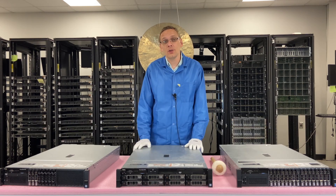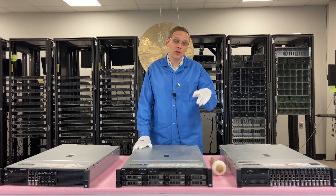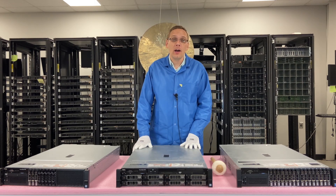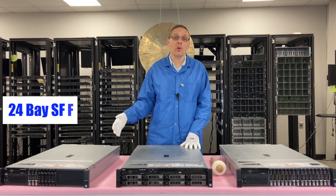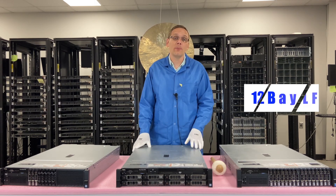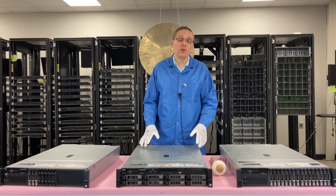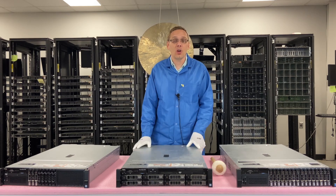If you're actually looking for more drives, there's what is called the R730 XD — we're going to do a whole series on that coming up. It has 24 bays on the small form factor and 12 bays on the large form factor, and also has two in the rear if you have the kit for that. Just a couple of different things to note.